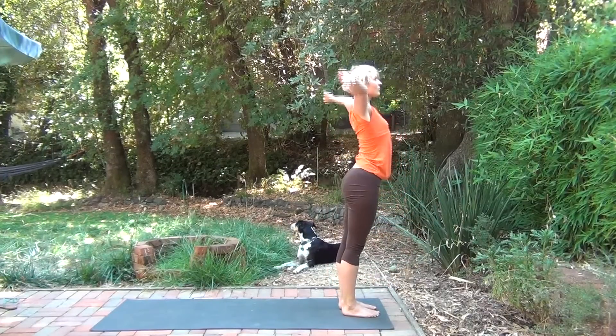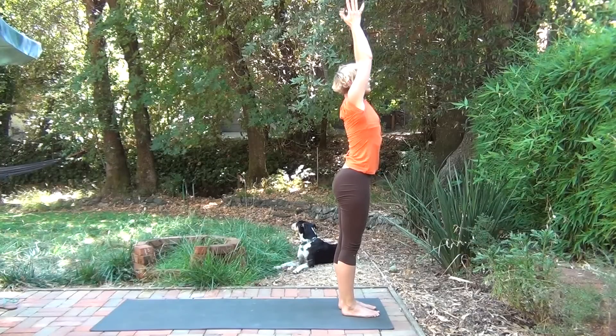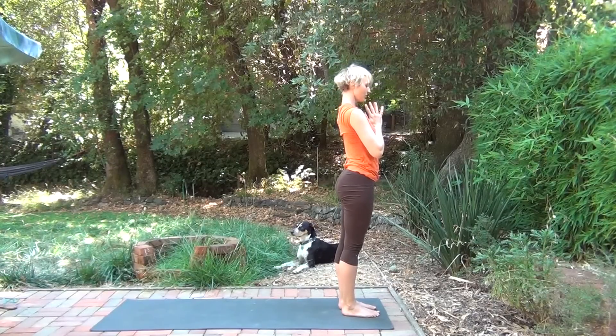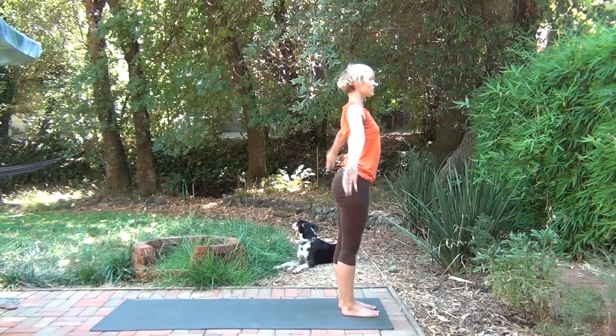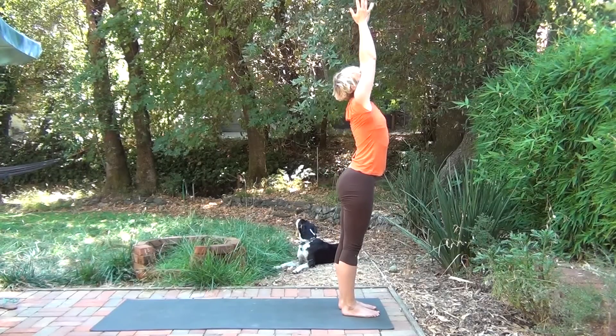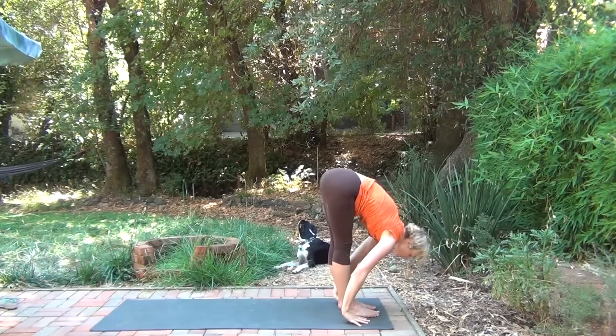Inhale, reverse swan dive to stand, reaching up. Hands to the heart. Exhale. Inhale. Exhale. Release.